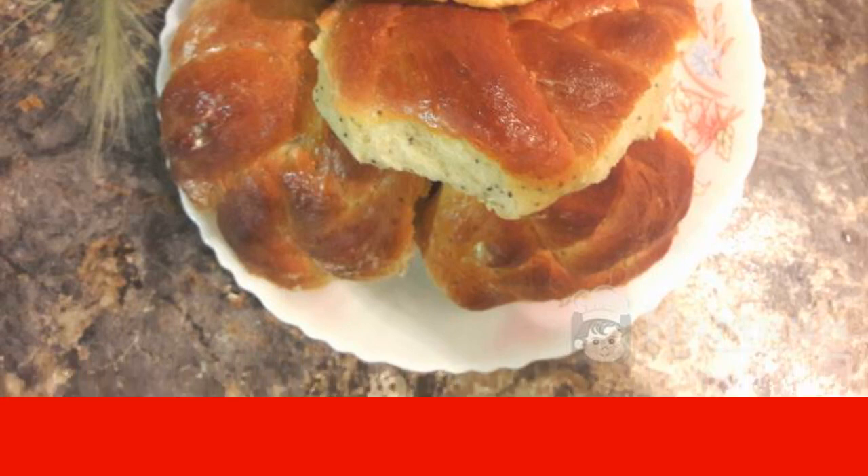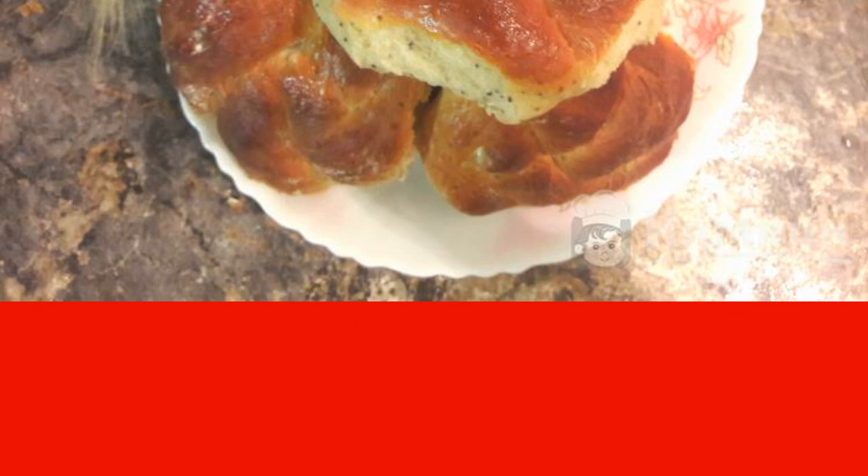Rolls on sour cream with poppy seeds are ready. You can start tasting. Enjoy your meal!